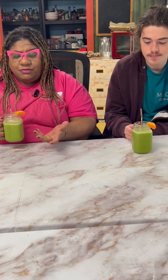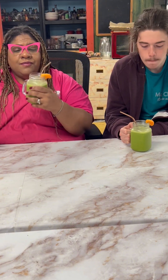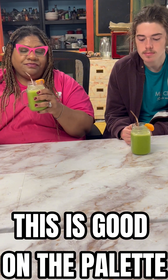If you have an orange smoothie that you make, I'd love to hear from you — comment below and let me know how you do yours. But this is definitely worth giving it a try. I think it's for someone who's maybe not used to a green smoothie; it's definitely something that's good on the palate.